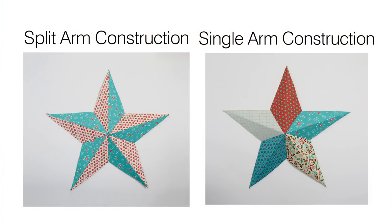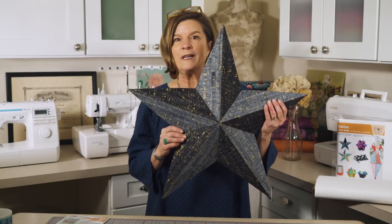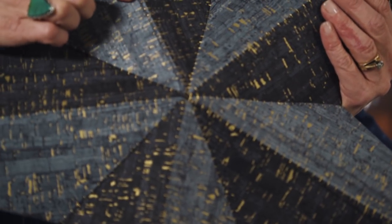The wall art star includes options for a split arm, two fabric style, or the single arm fabric style. Here are some examples with the two fabrics opposite each other. This is the fabulous metallic fabric from Wyndham called Uncorked. I love the accent of the metallic thread that you see here.